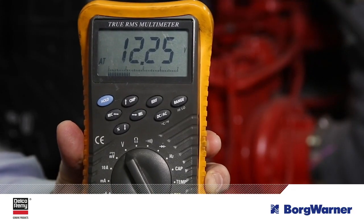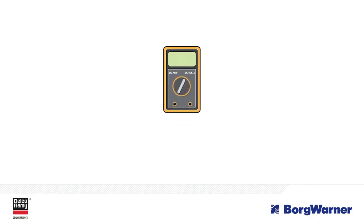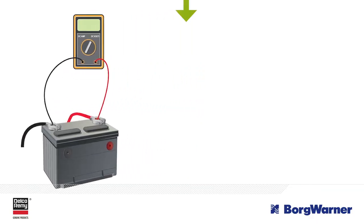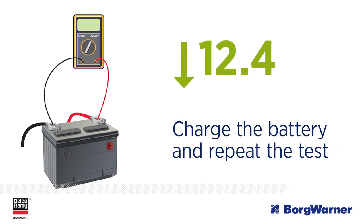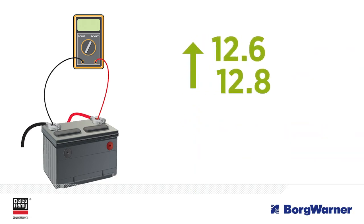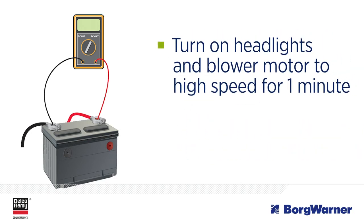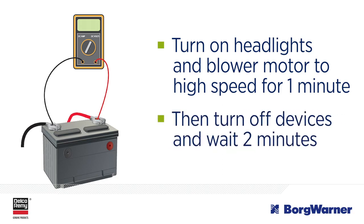Follow these steps to measure voltage loss at the battery. With the voltmeter connected to the battery and engine off, record a base voltage reading. If it's less than 12.4 volts, you should charge the battery and repeat the test. If the voltage is greater than 12.6 volts, or 12.8 volts for AGM batteries, then surface charge must be removed. To do that, turn on the headlights and the blower motor to high speed for one minute.